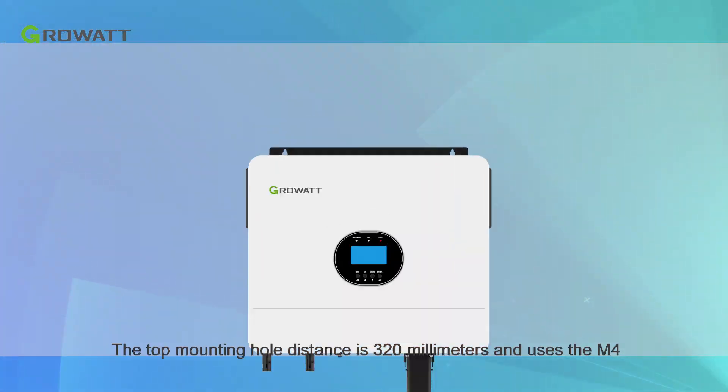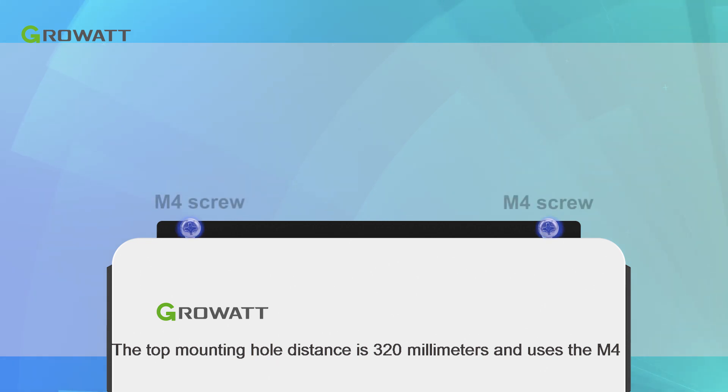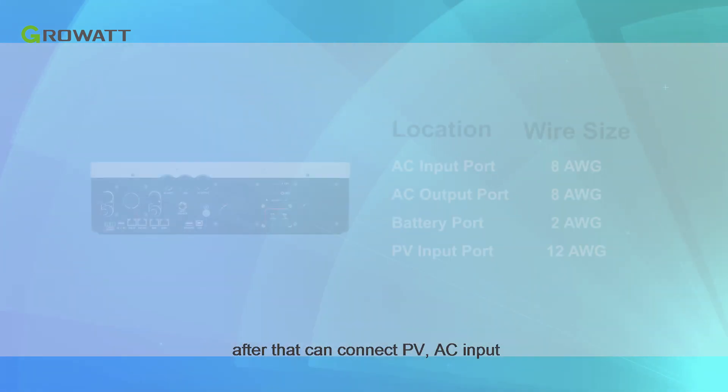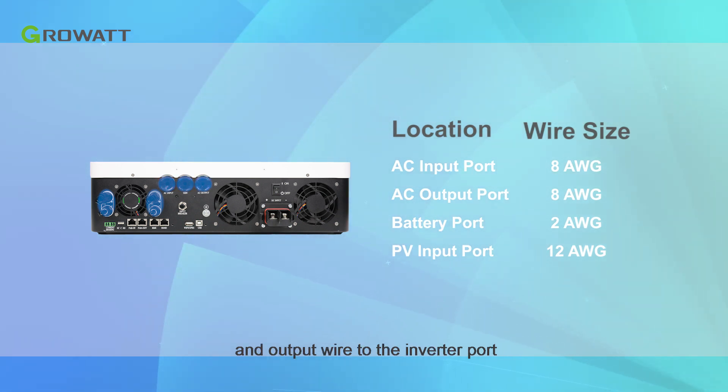The top mounting hole distance is 320 mm and uses M4 screws. After that, connect the PV, AC input, and output wires to the inverter ports.